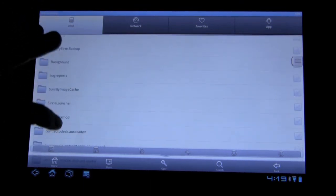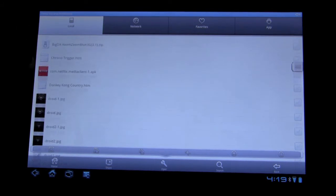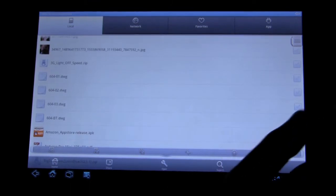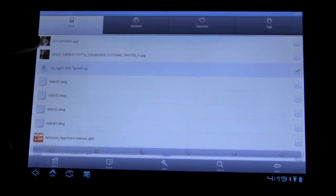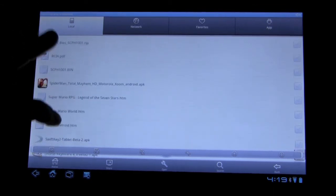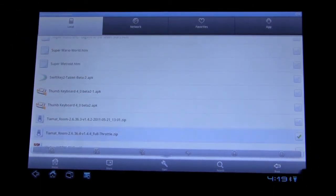Everything goes into Downloads, right? So if we go and search in Downloads, we see here's the 3G off speed zip — that's the boot image. And now we just gotta find the kernel. And there's the full throttle kernel.